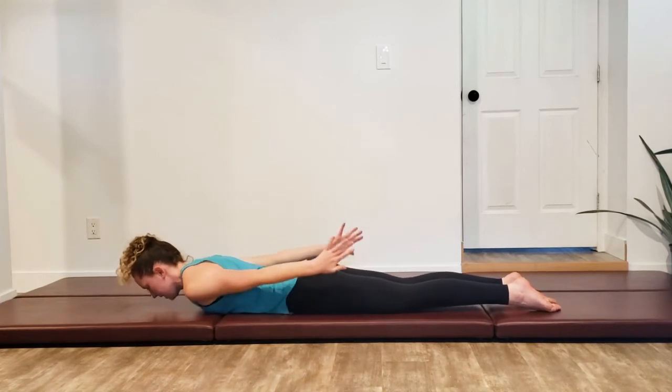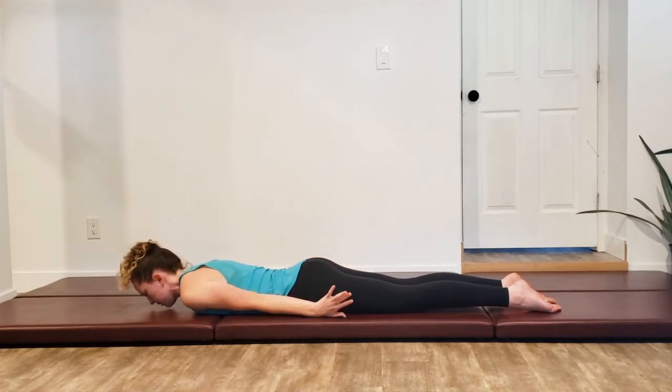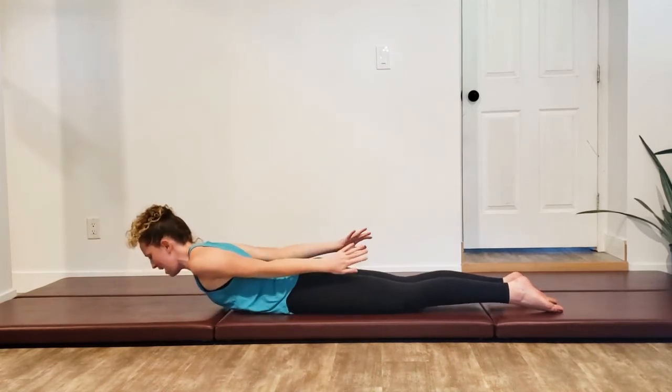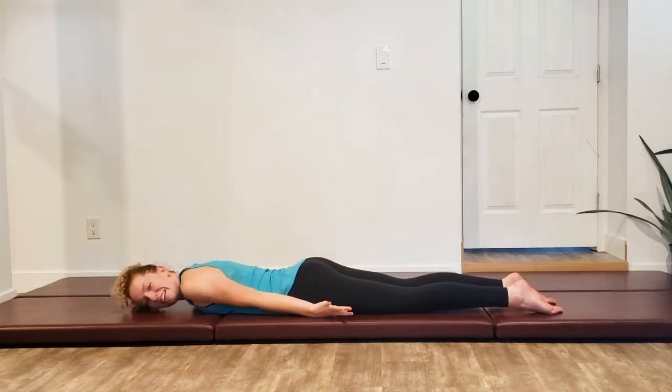We've got three more. Inhaling up, opening, closing, and back on down. We've got one last one here — up, open, close, and down.